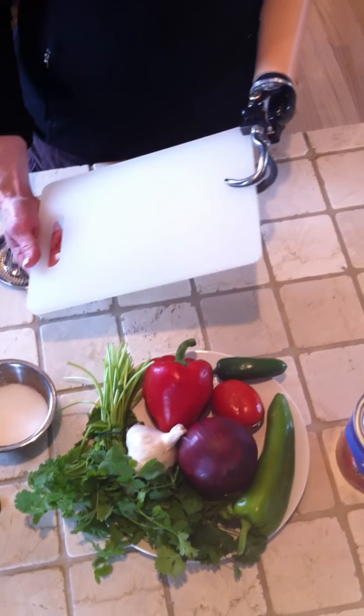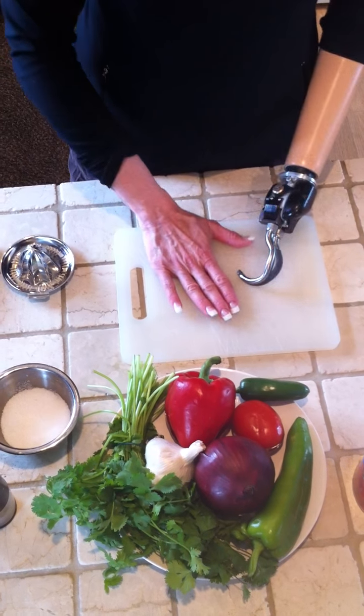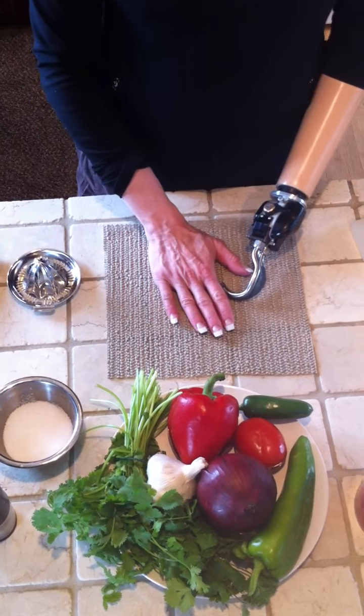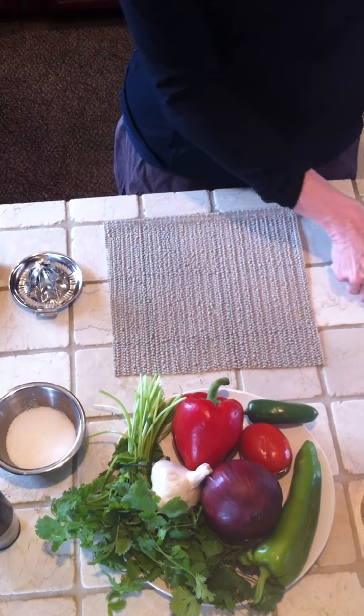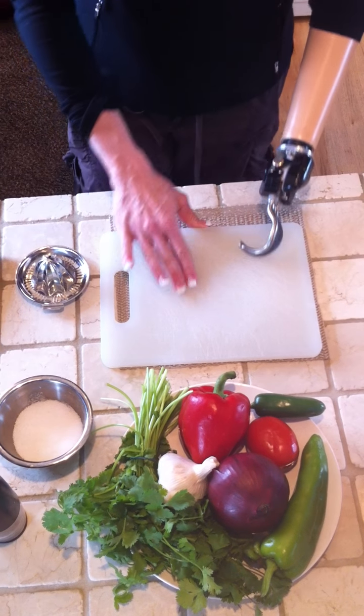Starting with the cutting board — if you just leave a cutting board on a counter when you start cutting and pushing on it, it can move around. So I like to use this Dyson material. It's like shelf liner paper. If you just put that down on your counter and then your cutting board on top, it doesn't move anywhere.